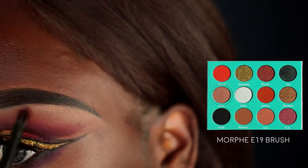I'm going to highlight my brow bone using the Zoya color from the first Saharan palette on a Morphe E19 brush.